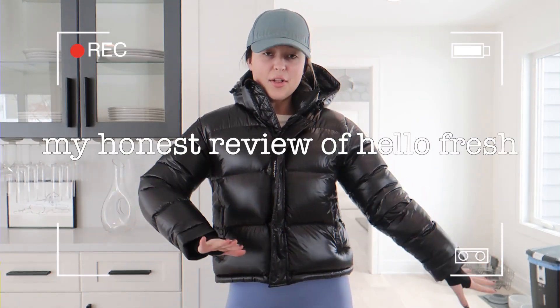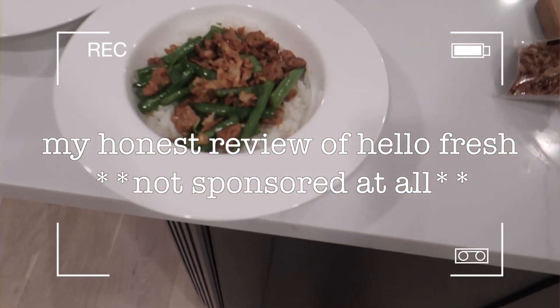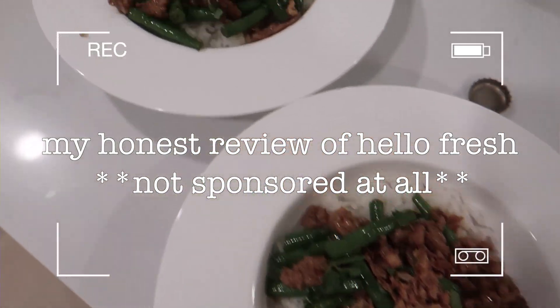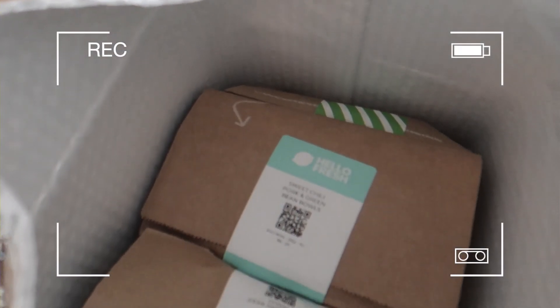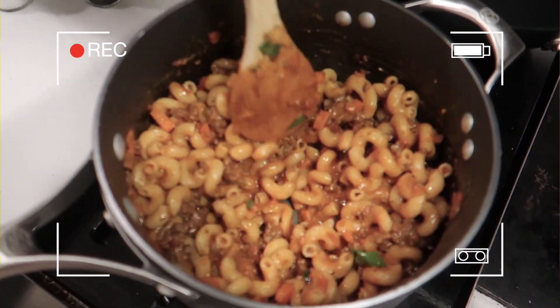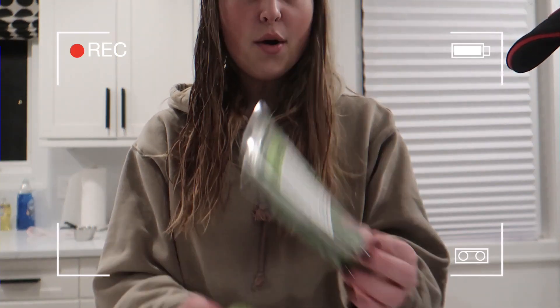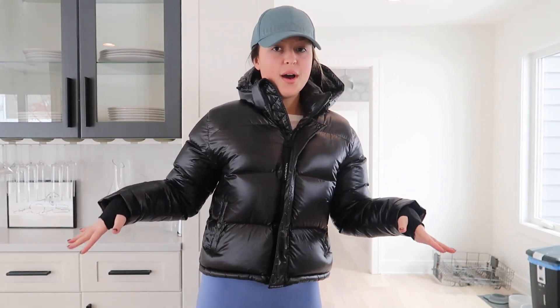A full, honest, truthful review of HelloFresh. Wow, that's delightful — final product! Oh my gosh, how cute. So this is what it makes for apparently two servings, and then we have the green beans, cilantro, and lime. What is up guys, and welcome back to my channel. My name is Peyton if you guys are new here, and we are going to be doing a full, honest, truthful review of HelloFresh.